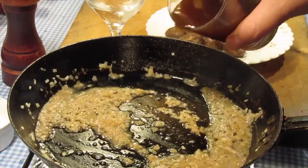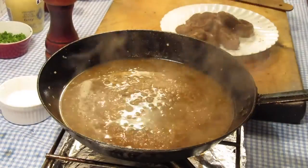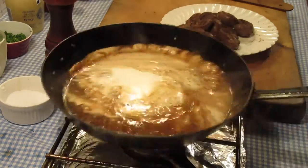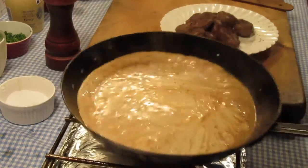Now the demi-glace is added. Reduce somewhat and then add the cream. This is cooked and stirred for 10 minutes or so until reduced to a sauce-like consistency.